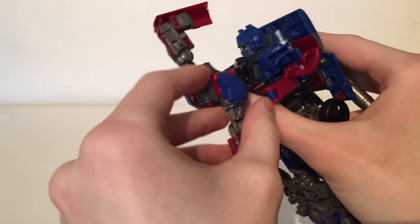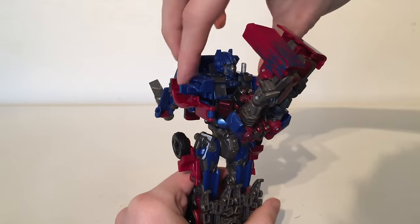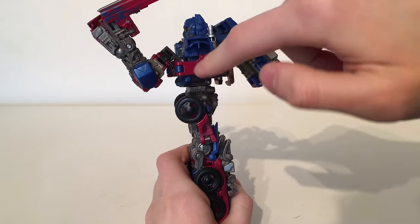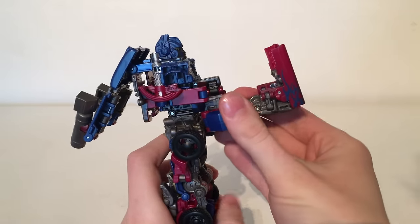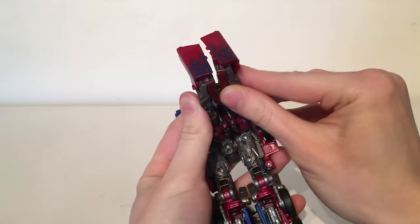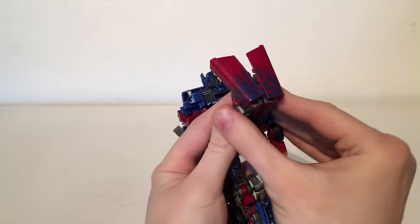Then rotate the arms upwards in that position and begin to bring them down. Before we do any more work on the arms you want to take this entire section and rotate it all the way around — this will just allow for some more clearance when you pull those arms down and when you begin to transform the upper torso section. Now you can bring this section all the way down and there are some tabs here and here — these two will completely sandwich together and will clip into place creating a fairly secure connection.